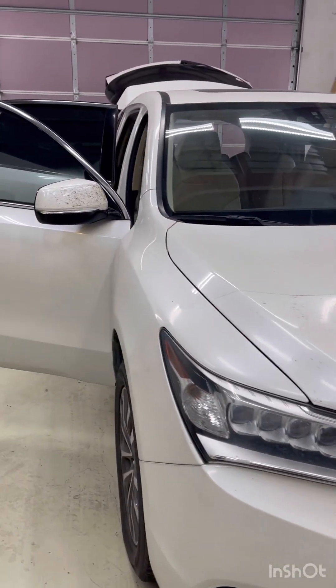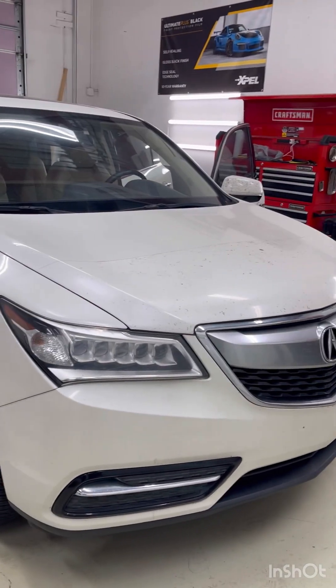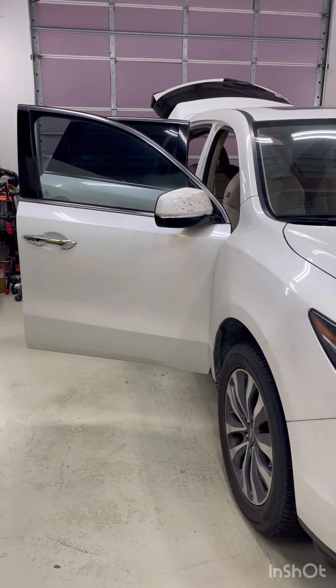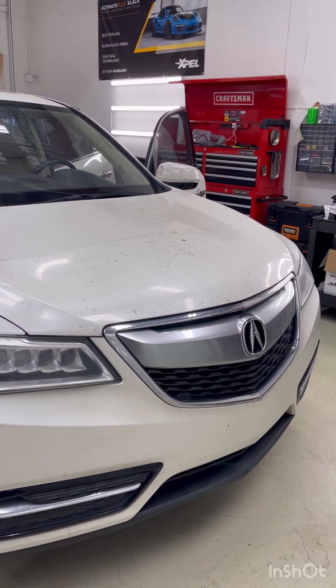we also have connections with mechanical work that can have this car running basically brand new. In the next video you will see part two, which will be me delivering this car to Han Do. Thank you very much.